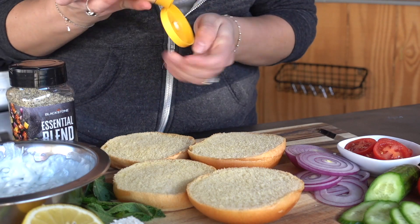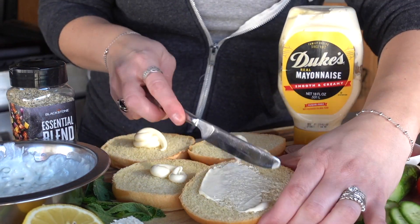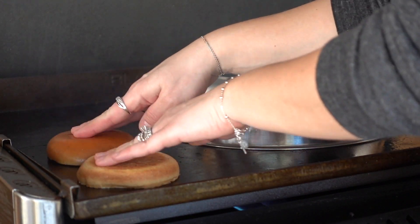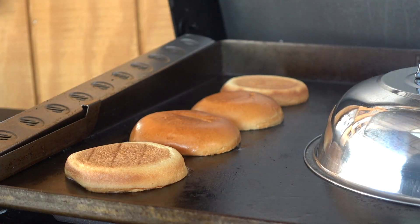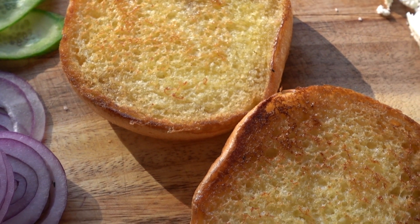While the burgers hang out under the dome, I'm going to jump over to my brioche rolls. I'm going to slather them up with some Duke's Mayo and let them toast up to perfection. It's such a beautiful golden brown color that these get on the Blackstone because of the Duke's Mayo. After a minute or two, these are done, so I'll pull them off.